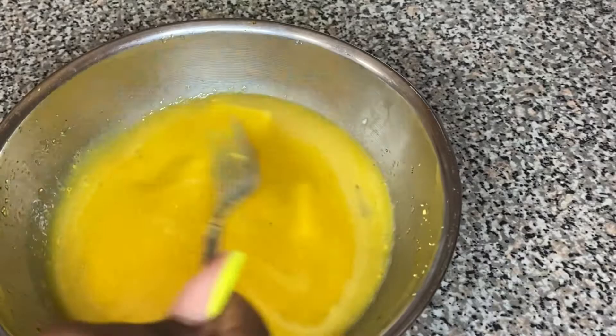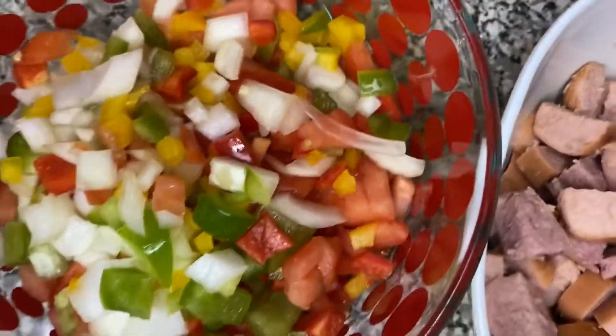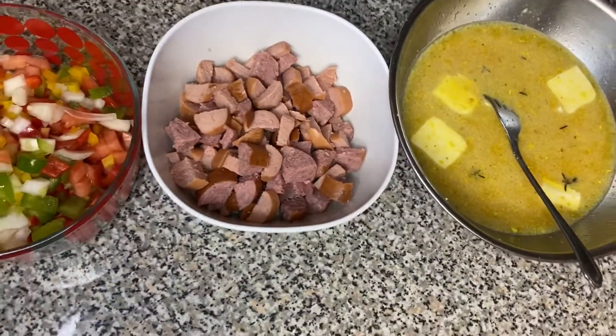I went ahead and added one tablespoon of butter. Now we have everything ready — we have the bell peppers and onions, we have the hot dogs and sausage, and we have the eggs. We're just waiting on the plantains to finish boiling so we can fry them.